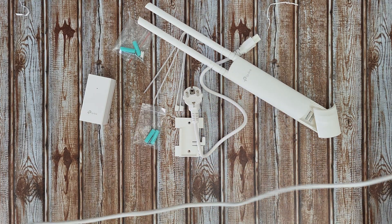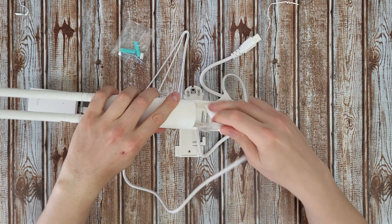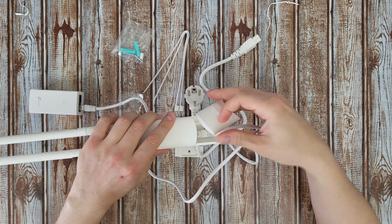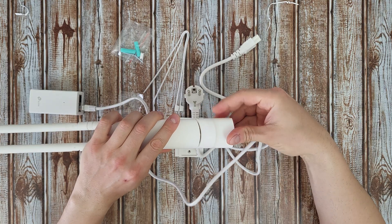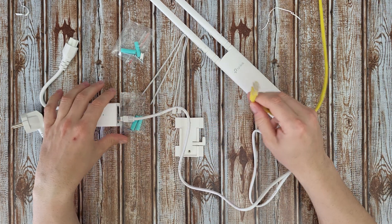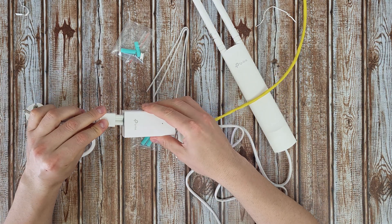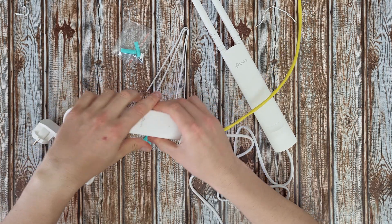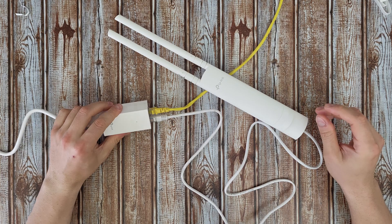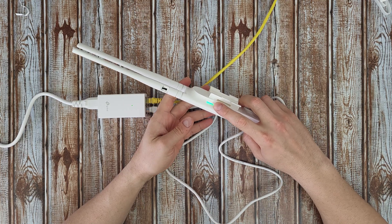First, the cable goes from the PoE port to the access point. That's all the connection needed at the access point — close it up. Then the cable from my router goes to the LAN port. We power on the PoE adapter and plug it in. We get an LED indicator on the adapter, and at the access point the LED is green.